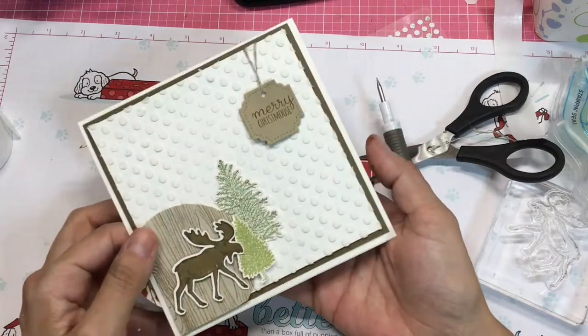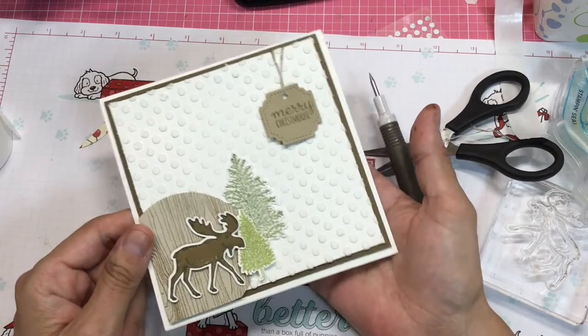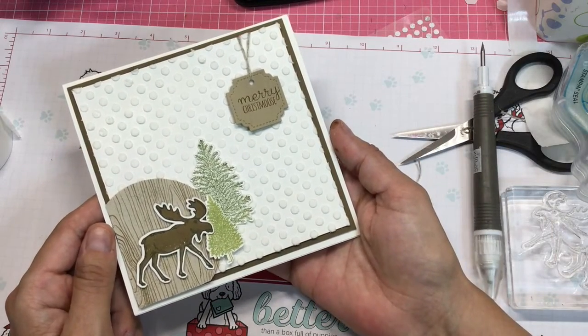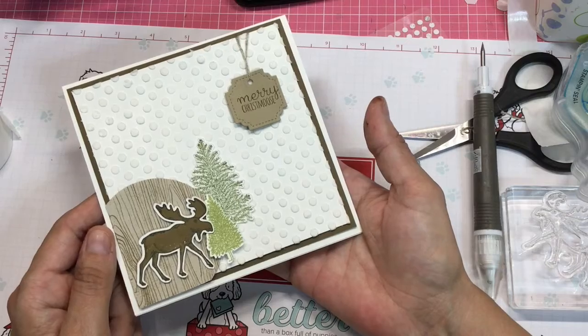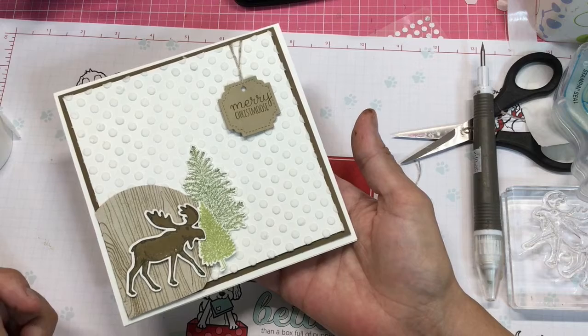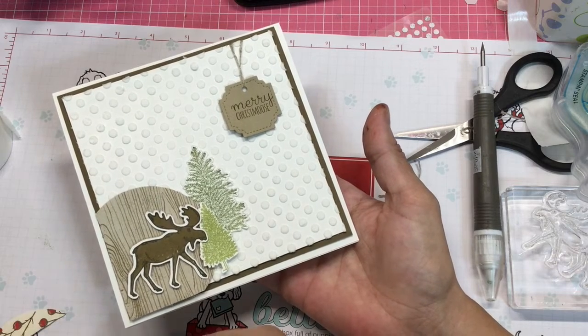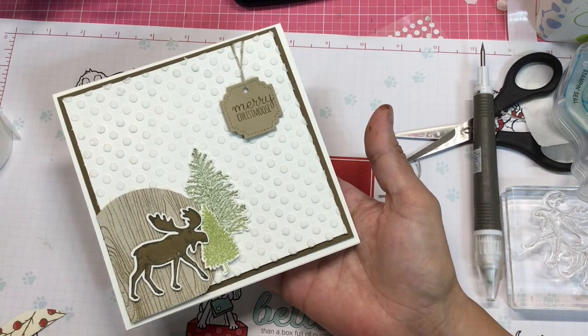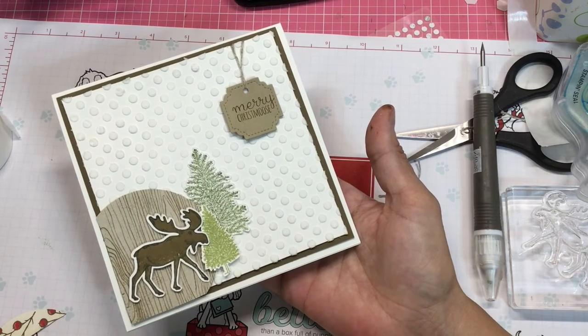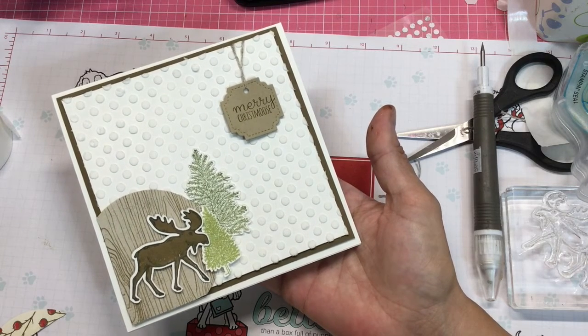I hope you enjoyed this card and the tips for the embossing paste and the little moose that went along with it. Thank you so much for sticking with me. I hope you enjoy the Christmas card series. Please like my video on Facebook and give me a thumbs up here on YouTube — thank you so much, bye!